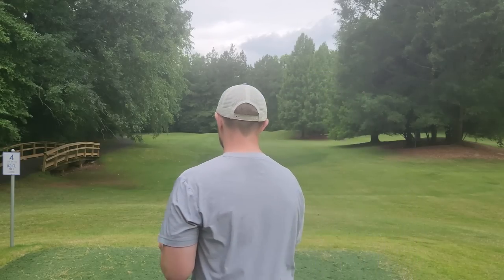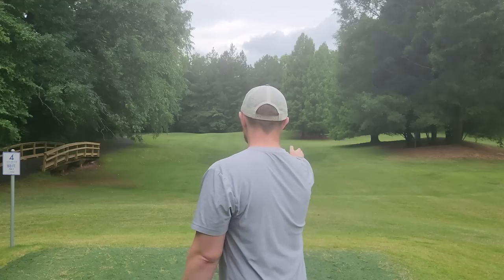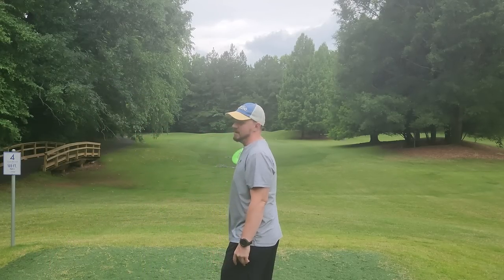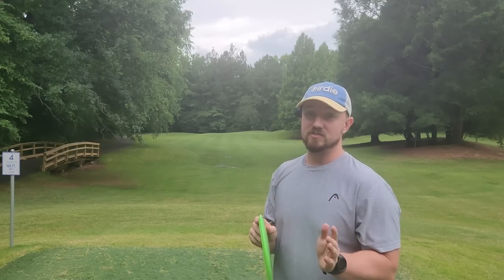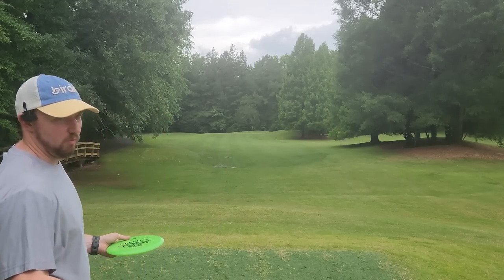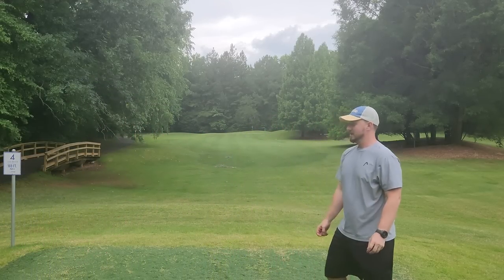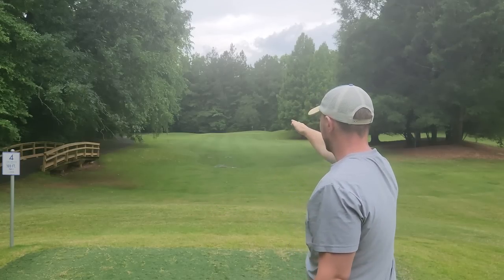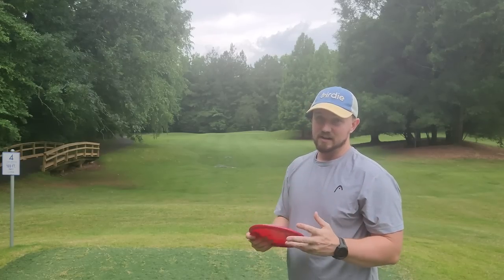Instead of approaching your shot the normal way — moving straight or slightly to the left — you're going to move slightly to the right. This forces you to release the disc out in front of you. The Spin Doctor actually advises making a line of minis to follow, but I'm just going to walk that way today. It's going to feel really weird at first, but if you can walk from left to right and still release the disc generally straight, this is going to fix most of your issues and translate well to stopping your rounding and over-rotating.